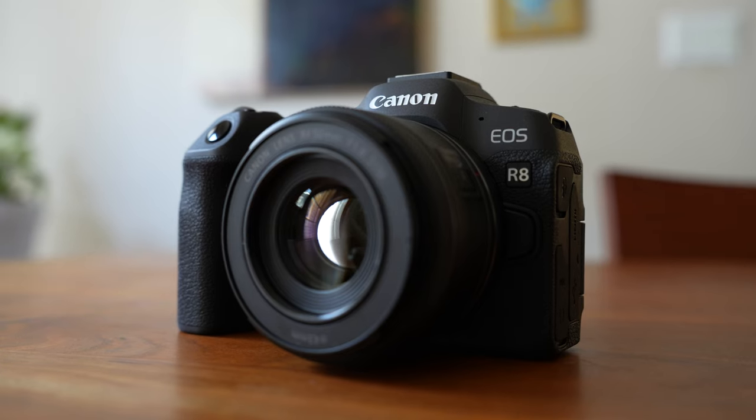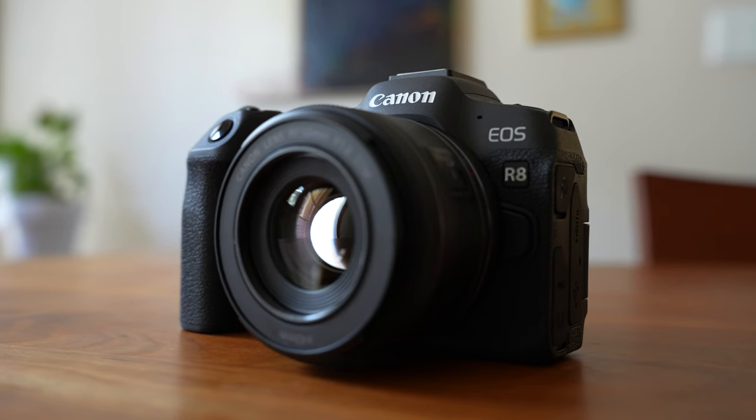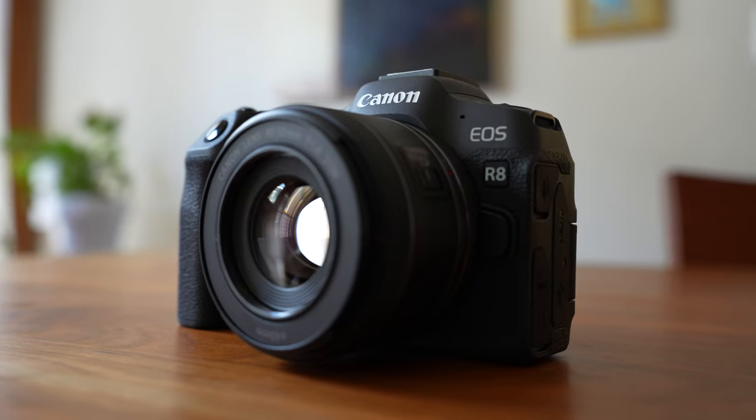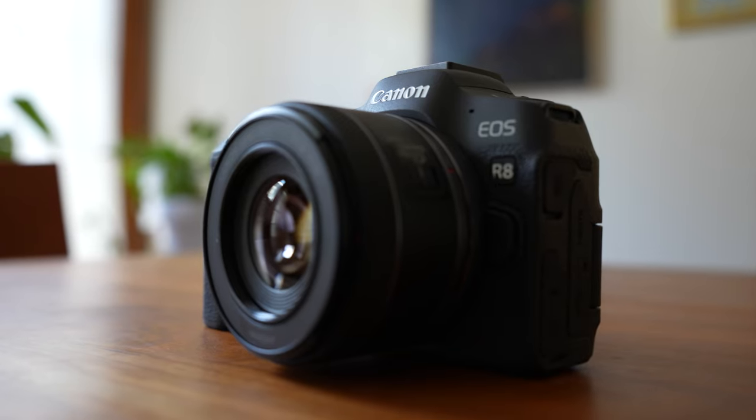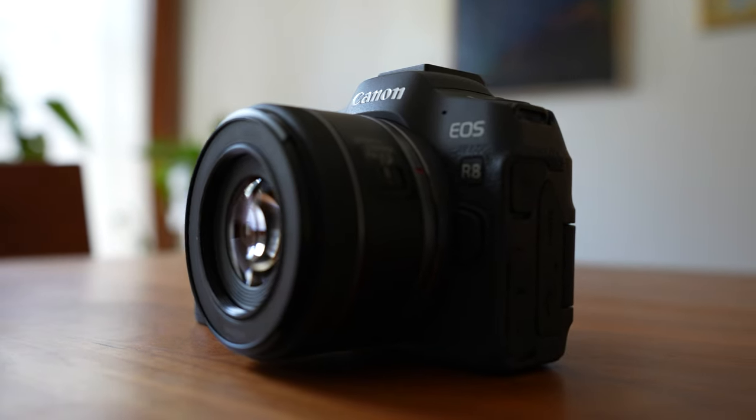Before we begin, I'd like to thank B&H for lending me this R8. As always, they did not ask me to make this review or dictate what to say — I simply asked for the camera and they graciously provided it. So after watching this video, if you think this is the right camera for you, please consider checking out their product link in the description. If you make a purchase through the link, I get a small commission and it doesn't cost you anything extra. Thank you in advance, and let's get back to the camera.